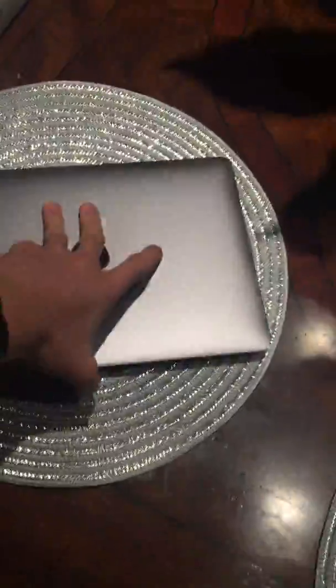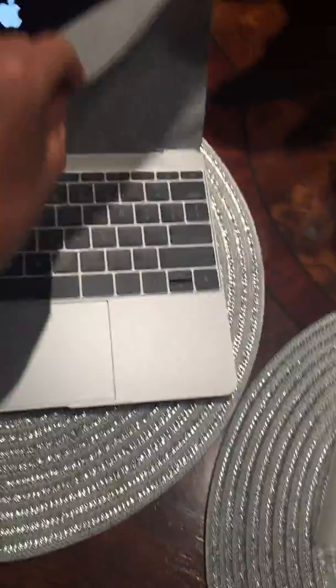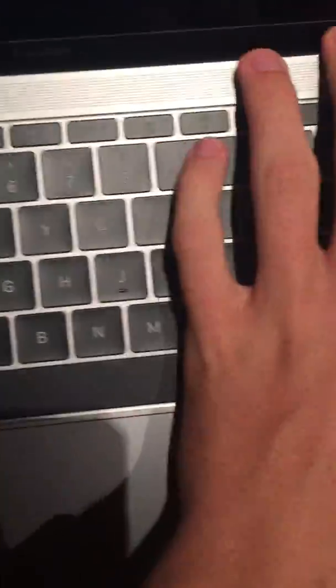Okay, here we go — we have the space gray MacBook. Open it up, there's that nice screen, and it starts up the second I opened it — amazing! This is the butterfly 2 keyboard, with the speakers on either side. And remember, this one doesn't have any fans. That is it for the unboxing — goodbye!